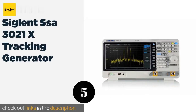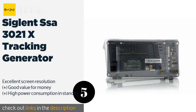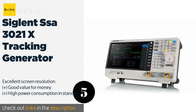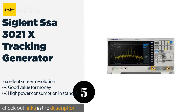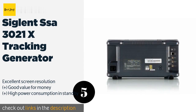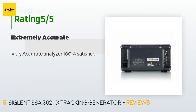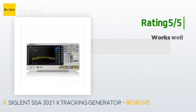Number five is the Siglent SSA 3021X with tracking generator. With an amplitude error of below 0.7 dB and a broad detection range spanning between 9 kHz and 2.1 GHz, the Siglent SSA 3021X tracking generator will allow you to accurately pinpoint even the smallest sources of RF emissions within your environment. This product is available on Amazon for $1,395. The average rating is 4.7 stars from more than six customer reviews. Customers said: "Very accurate analyzer, 100% satisfied," and: "Works well — they need some updates, hopefully they listen to my ideas."